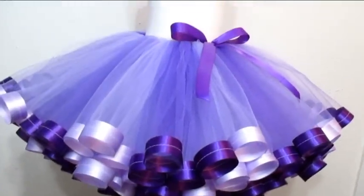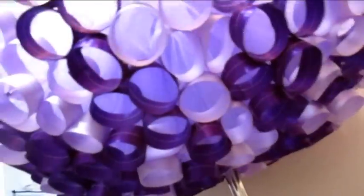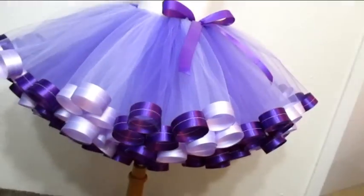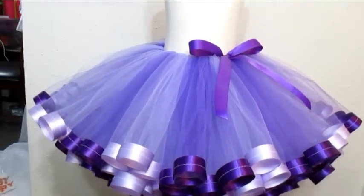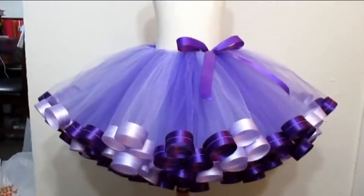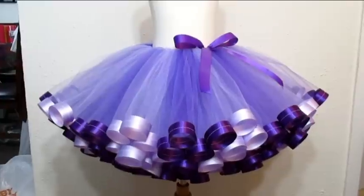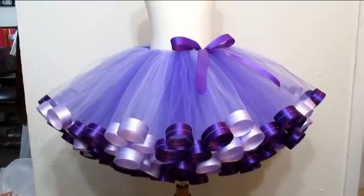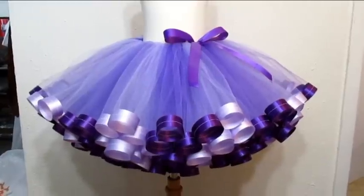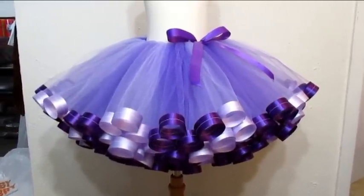Here's the finished tutu — sorry it's so bright in the light, but these are the perfect circles that make the perfect ribbon-trimmed tutu. I hope you guys enjoyed this tutorial. If you have any tutorial suggestions, questions, or comments, leave them in the comments below or message me on my social media pages listed in the description. Thank you so much for watching and I'll see you for the next tutorial.